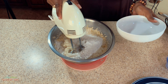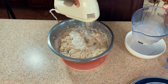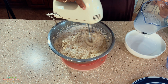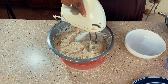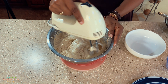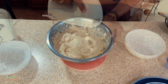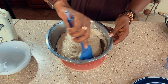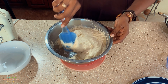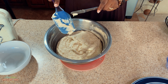Then I add in the rest of the flour and the rest of the milk and combine everything together nicely. Because the batter is a bit thick from the extra flour, I'm going to stop using the electric mixer and switch to my spatula to incorporate everything.